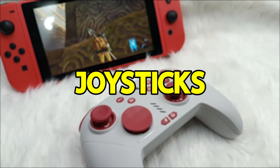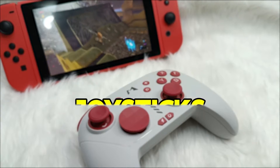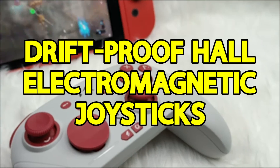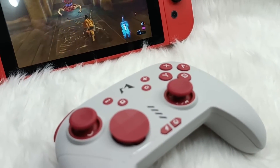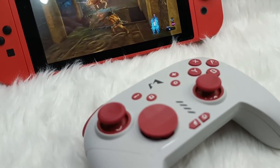Introducing the Mobapad Pro HD Mechanical Controller. Prepare to level up your gaming with this bad boy. What makes it stand out? It's all about those drift-proof hall electromagnetic joysticks. They bring precision, durability, and performance to a whole new level, making other controllers green with envy.